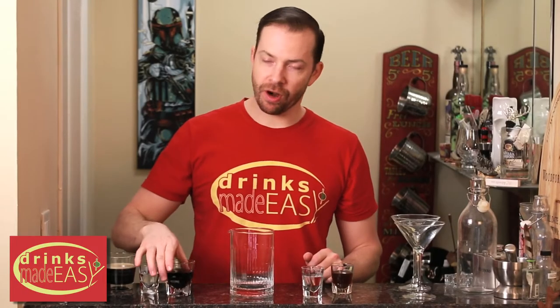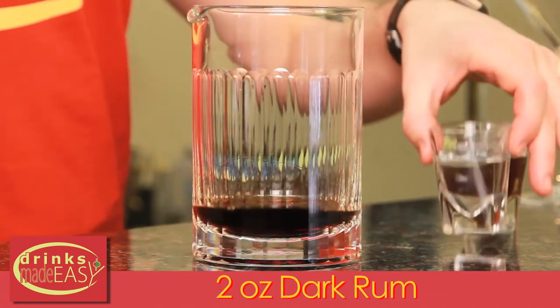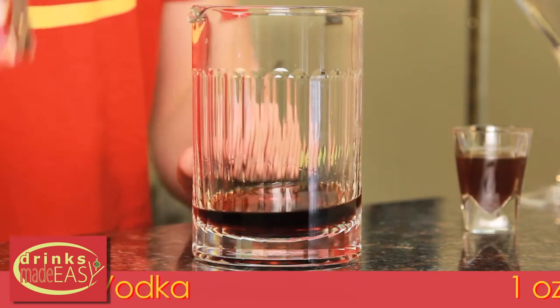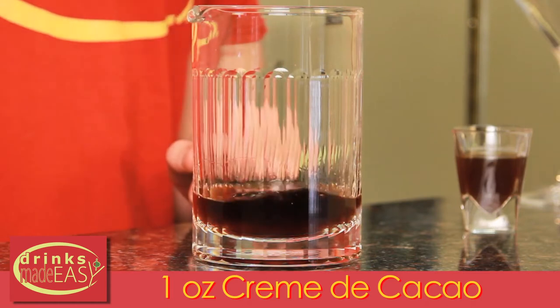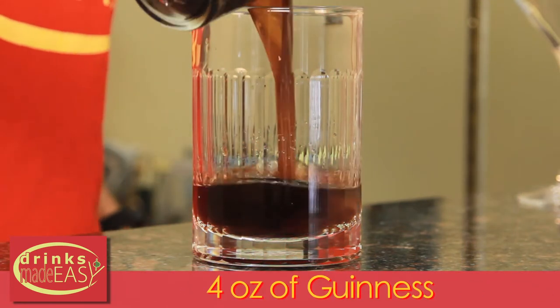To build the Guinness Martini, you'll start with two ounces of the dark rum of your choice. Next we're going to add one ounce of vodka, one ounce of creme de coco — either clear or brown — one ounce of espresso, and four ounces of Guinness.